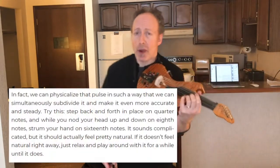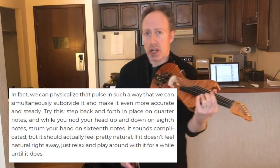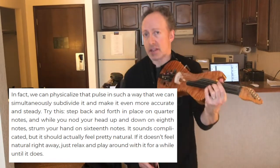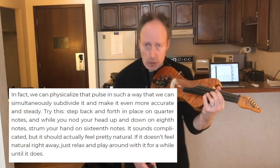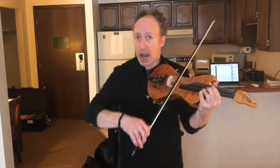So I thought I'd just demonstrate this little exercise that I outline in the book, and you can do it along with me at home — it'll be like a workout video. What you do is step back and forth, shifting your weight on the quarter notes: one, two, three, four. Now bob your head in eighth notes: one and two and three and four and — and strum along like this, and you'll be doing sixteenth notes with your hand.